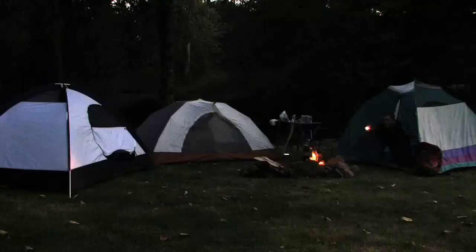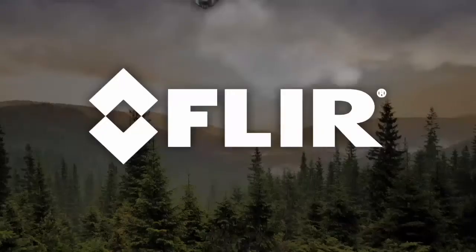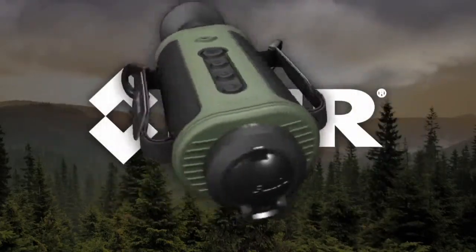You never know what you'll run into out there, especially at night. Even during the day you can't be sure, unless you pack a FLIR Scout — the first personal thermal imaging camera for everyone.